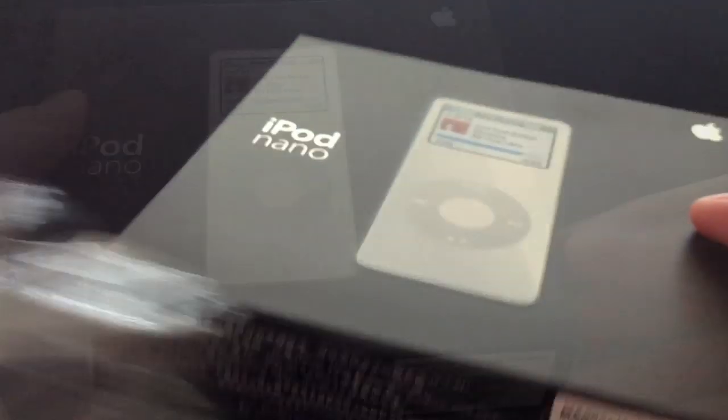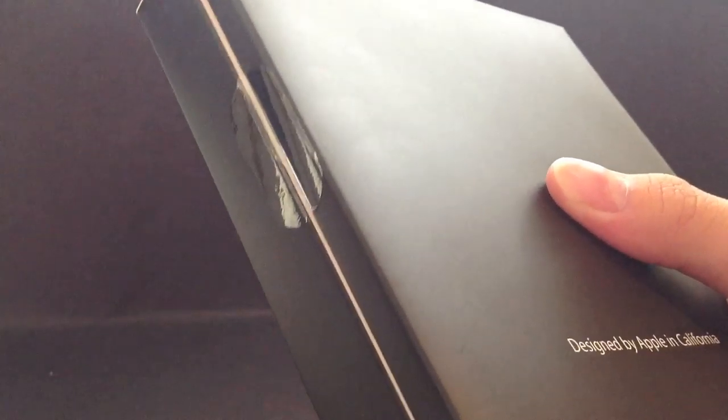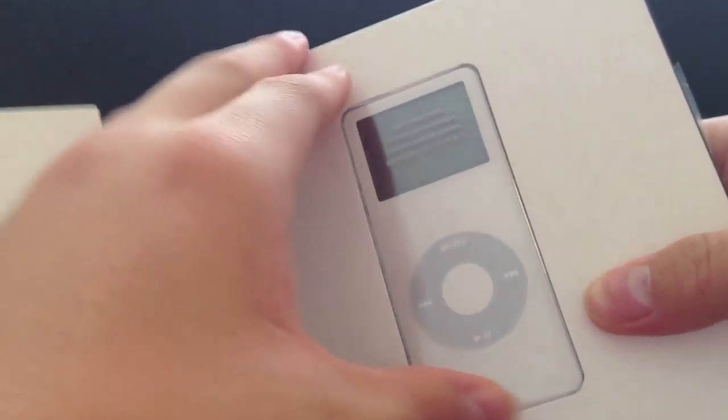So we can just go ahead and rip off the plastic wrapping and slide the box out. There's a little bit of tape here which we can just cut open, and once we open this up we see the iPod Nano itself. We're going to set this off to the side for now and see what else is included.